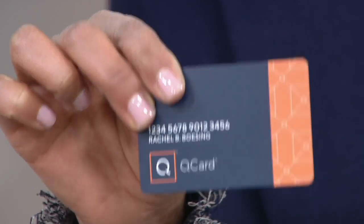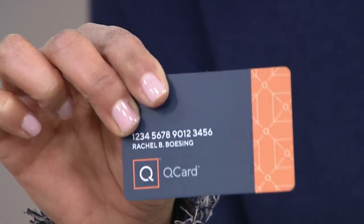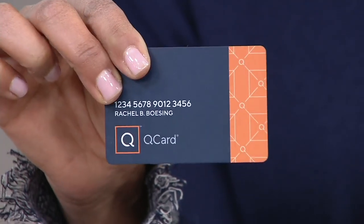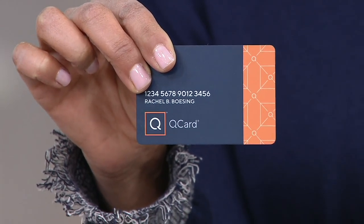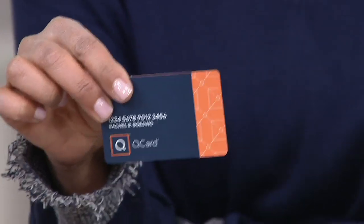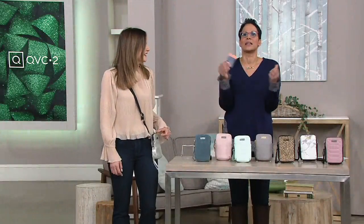If you don't have a Q Card right now, get the Q Card now and we'll give you a $40 account credit. With a $40 account credit, I think that makes this like a $17 bag or a $34 bag or something like that — if you subtract 40 from those two prices, that's crazy. I don't like to do backwards math, but it was good, it was quick.